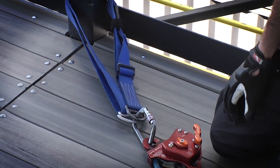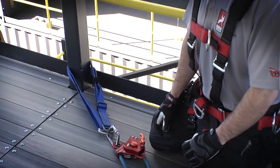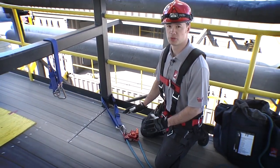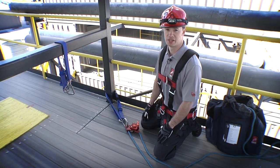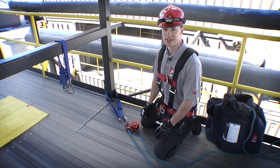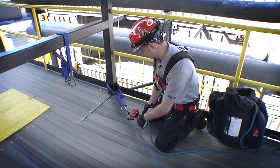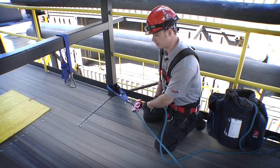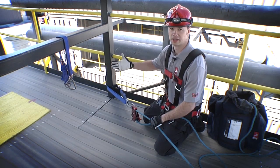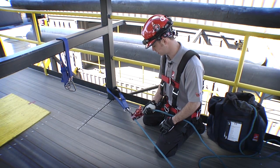We're going to transition now into using the MPD as a belay device. Again, it's general use rated in this application and it passes the British Columbia belay test. We're going to show you how to use it both on the ground when the device is resting and up in the air when it's suspended off an anchor. We're going to start with how to belay a raise — it's very simple with this device. Because it locks automatically, if I pull on it, all I have to do is hand over hand as the load comes up. If I let go, it's automatically going to lock. With this pulley sheave in here it's a very smooth, very easy transition.